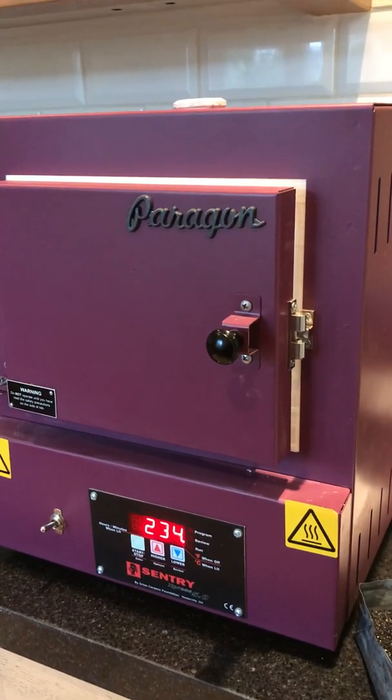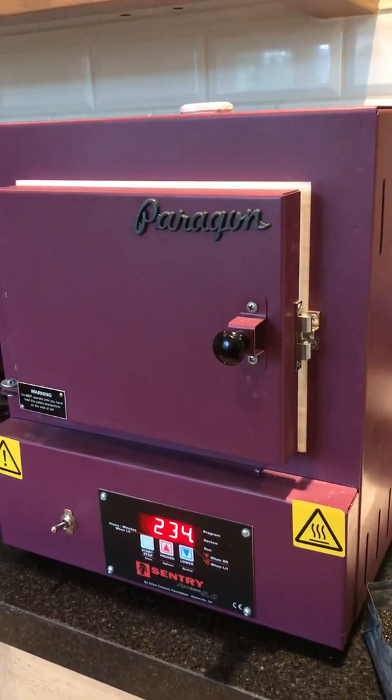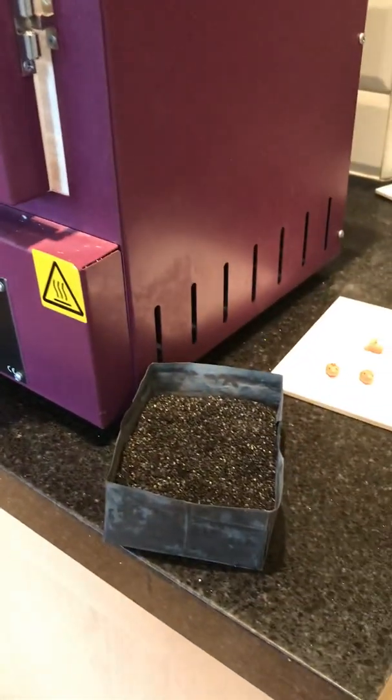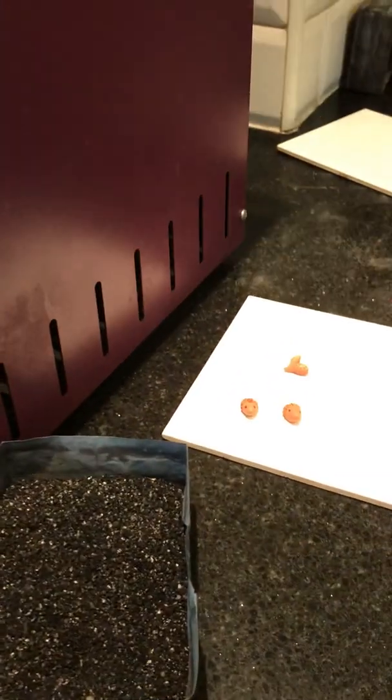Hi everyone, my name is Emma and I'm from Little Silver Hedgehog. I'm a hedgehog rescuer and also a jewelry maker, and today I'm going to show you how to kiln fire in carbon some art clay copper.